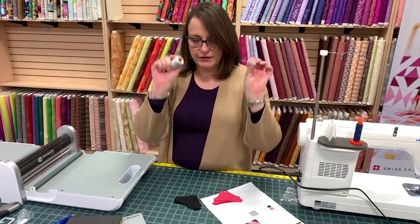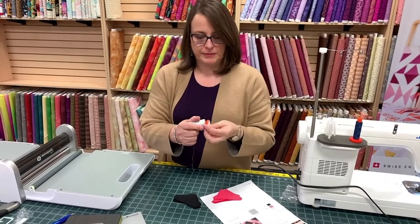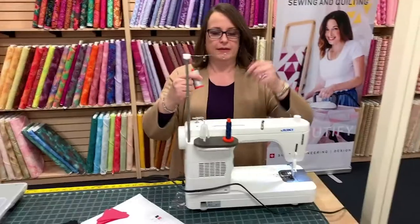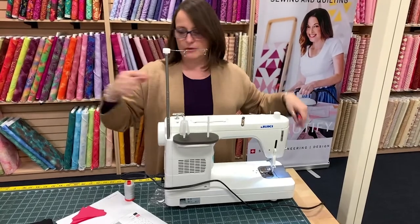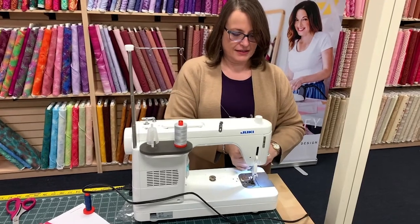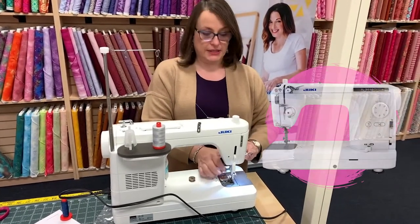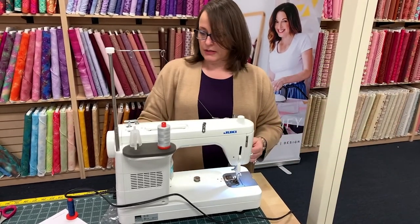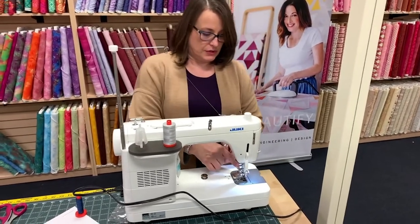Did you know the ends come off of these? That's how you access the beginning of your spool. Oh, that's what that's for! So, let's change out our colors — need to wind a bobbin real quick. Let us know if you have this machine and let us know what you think of it, or any of the other TL series — the TL18, the TL98. People do love this machine.